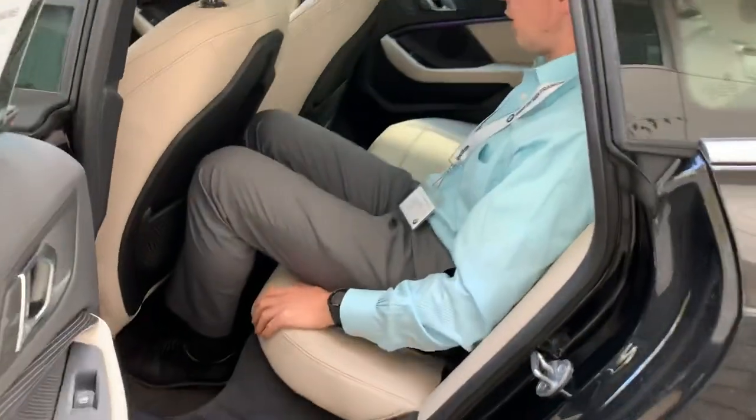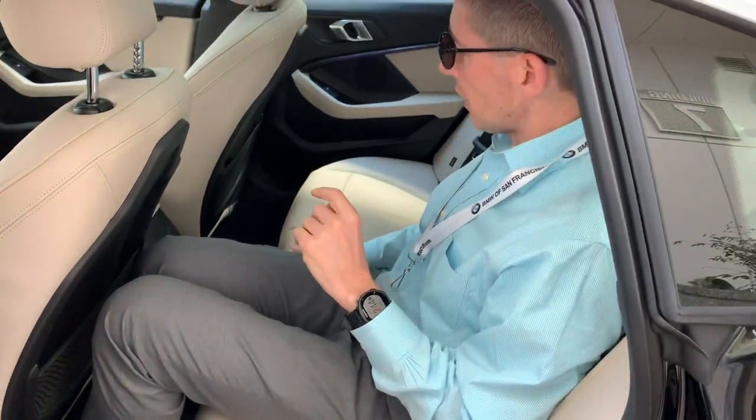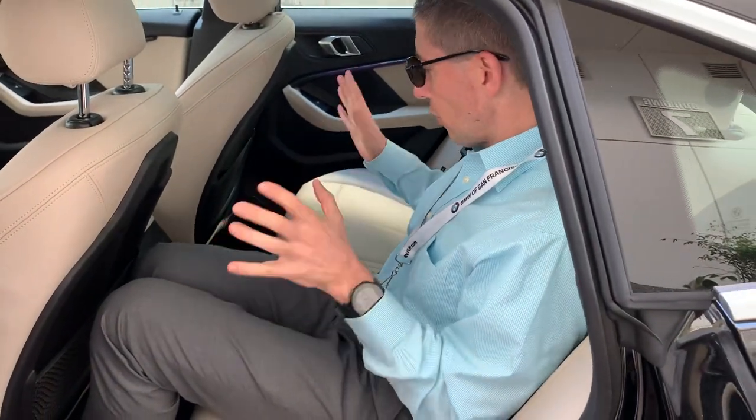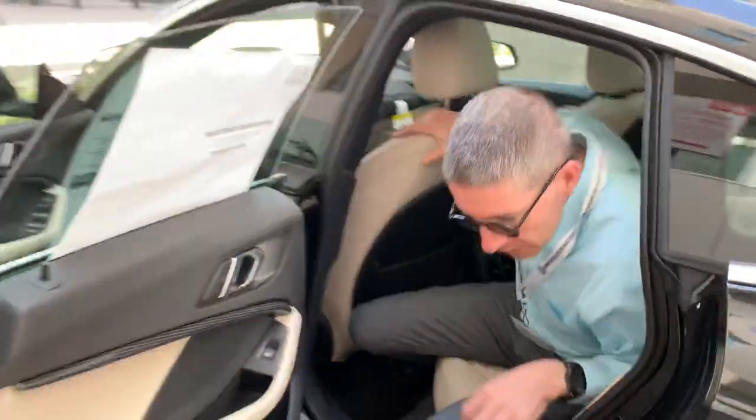I have about two inches of legroom left. It's not that wide — you can put three people in the back, it's just a bit tight across. Four people in the car will be comfortable; five will be tight.